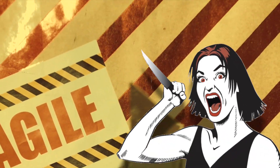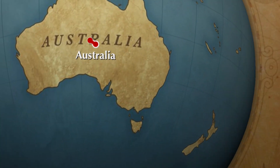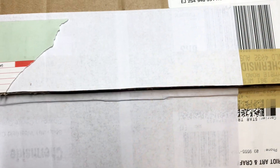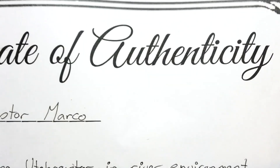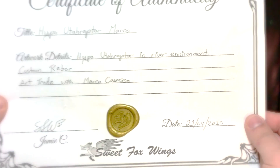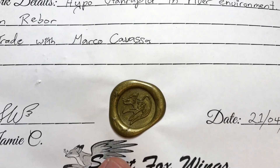I need my knife — my girlfriend's knife. I just don't want to show my address to anyone. And this came from Australia. Look at that, and it's got a wax seal as well with Sweet Fox Wings logo.